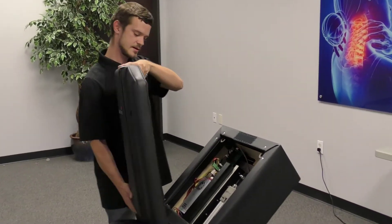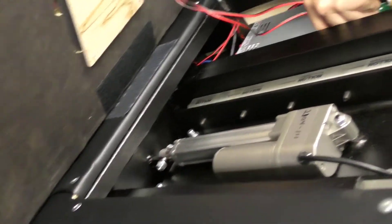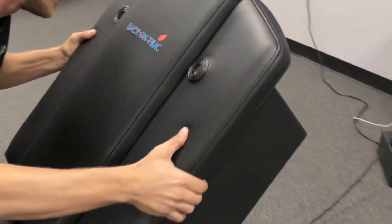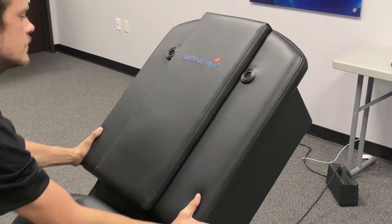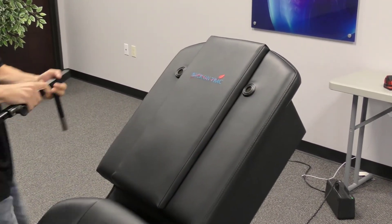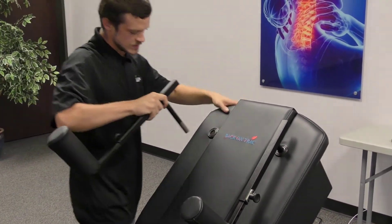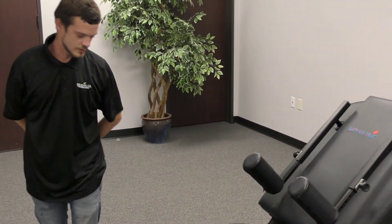Now I'm going to show you how to put this cushion back on. We're going to line it up with that bottom Velcro down here and we're going to plug in to our motherboard — make sure we're in there good and snug. And we just line up our holes. Now we can put our arm bolsters back in. Now we have a perfectly calibrated, ready to go back on track.